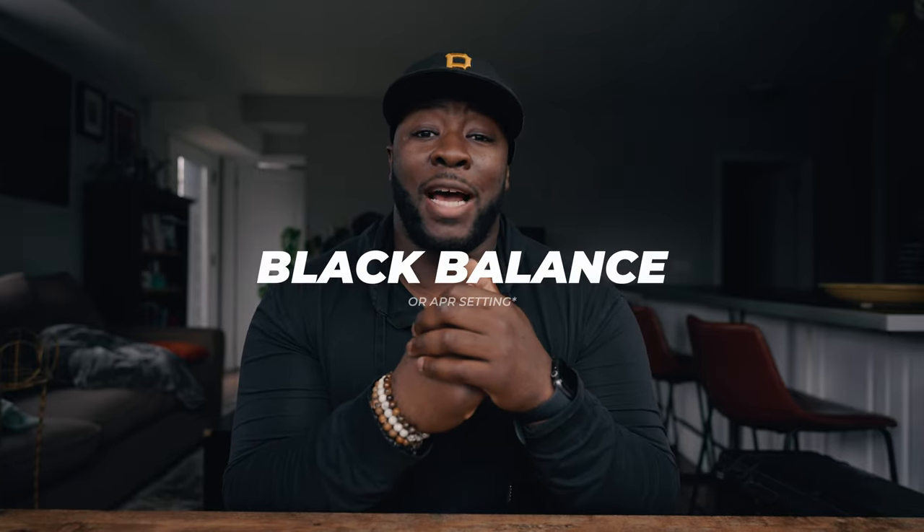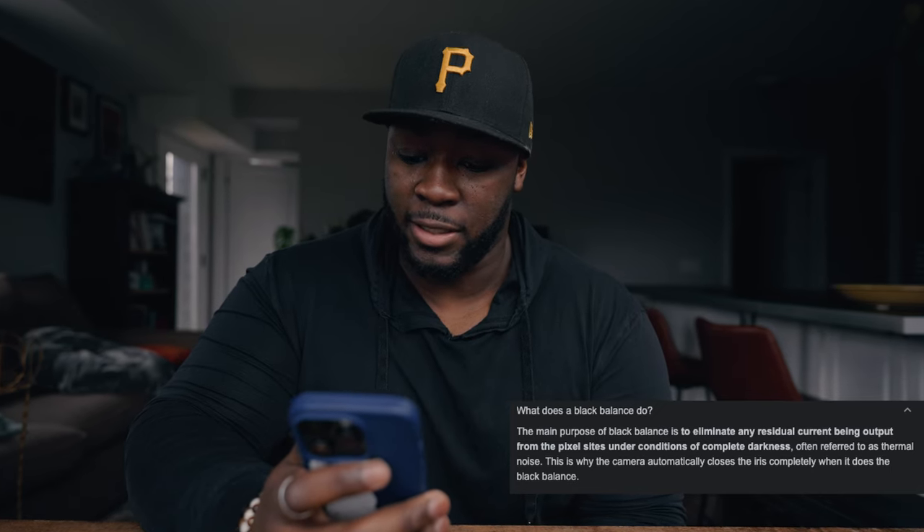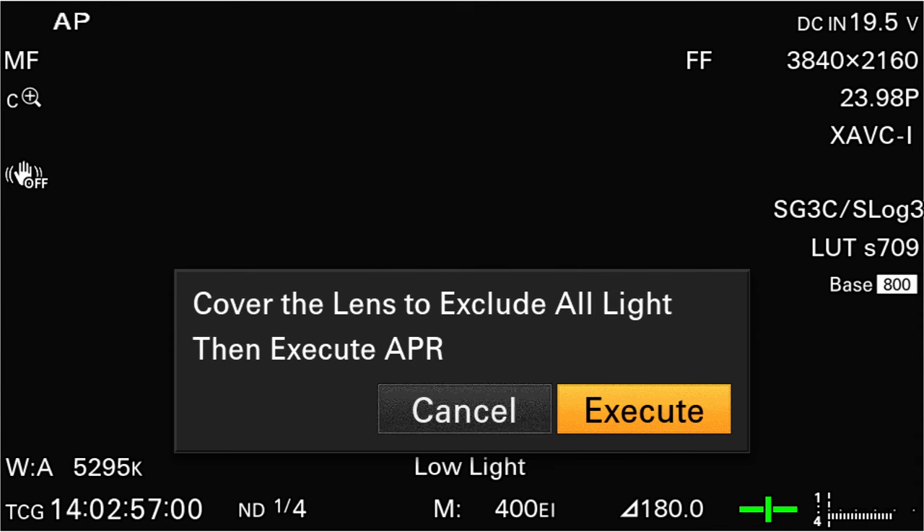The first setting to dial in during camera prep is auto black balancing, which is a way to optimize your sensor. The main purpose of black balance is to eliminate any residual current being output from pixel sites under conditions of complete darkness — essentially a maintenance check on your camera's sensor. There are rare situations where you might have blown out or burnt out pixels, sometimes caused by improper sensor maintenance. Auto black balancing helps optimize your sensor to prevent those issues.